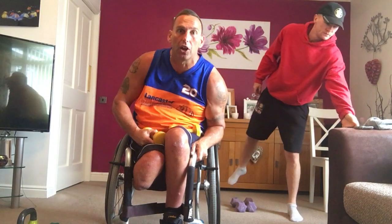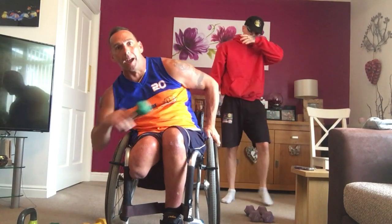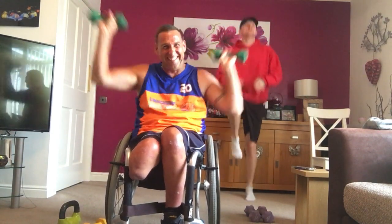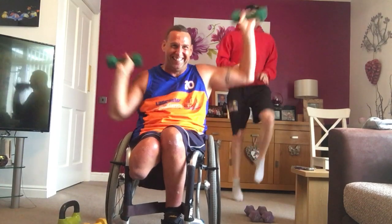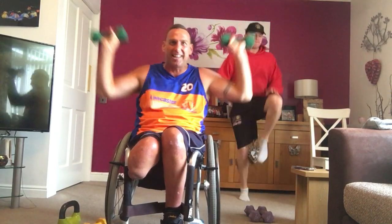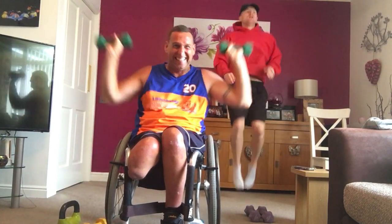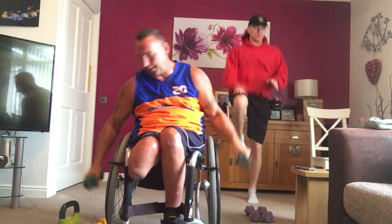Next one. You're going to go to high knees. But if you're seated, you're going to go to a seesaw press, okay? So, it's going to be high knees or seesaw. Let's go. Let's get the heart rate up. Drive it up. All the way. 40 seconds work. Nearly there. Four, three, two. Okay.